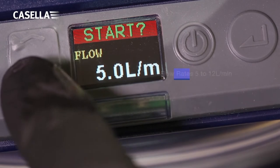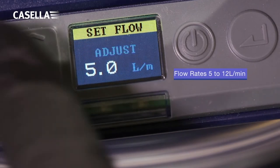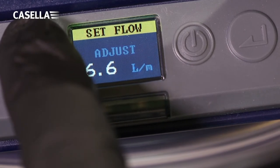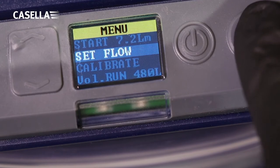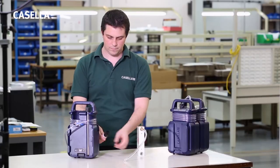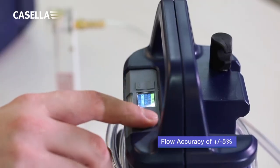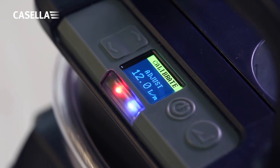Flow rates can be set easily to accommodate your application requirements. With an impressive back pressure capability enabling a wide range of filter media choices, the scrolling increments are in 0.2 litres per minute, making setup fast. The ability to calibrate the pump quickly using a simple rotameter means that you can verify the required performance and quickly set to save time on site.